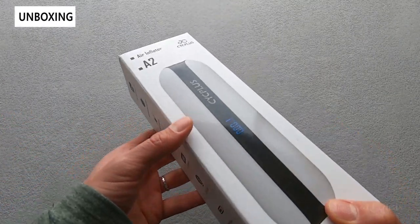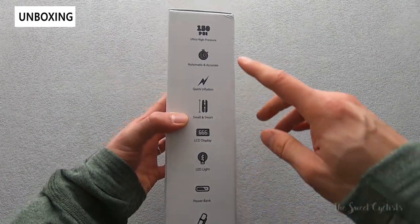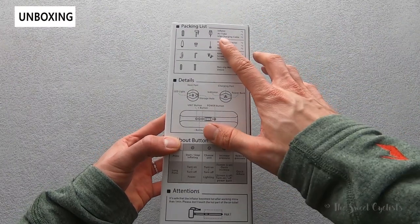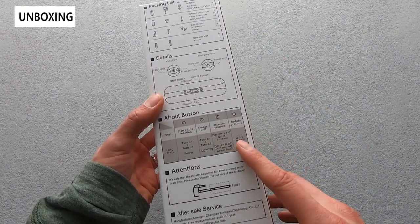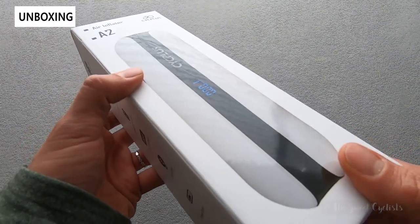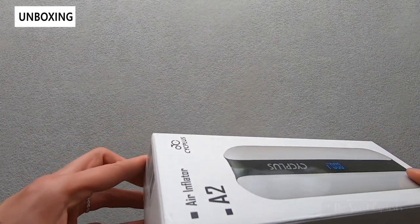In terms of packaging, it's really simple — white and black text with all the specs listed. You have nice detailed information on the back with what's in the box, details of how to use it, and how the buttons operate. There's also a nice glossy graphic of the actual device. I'll go ahead and take it out of the box and we'll go over the specs.